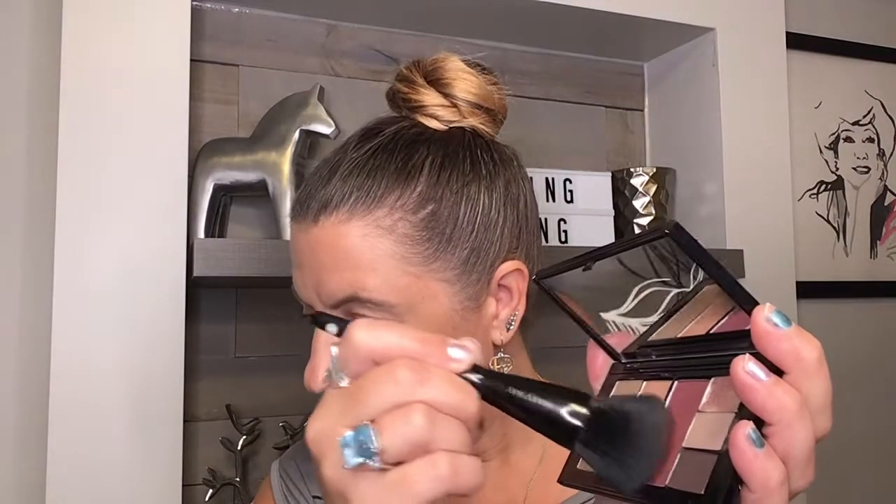Now I'm going to the cheek color on the rounded part of the bristles — today we're using rosy nude, getting that on the apples of the cheeks along the cheekbone, adding some color. Then I want to use the longer bristles at the end for our highlighter, which is glaze, pulling that along the upper cheekbone area, a little dash along the temples and the cupid's bow on my lips. Then we'll use our all over powder brush just to blend everything in so our face has a little bit of shape.